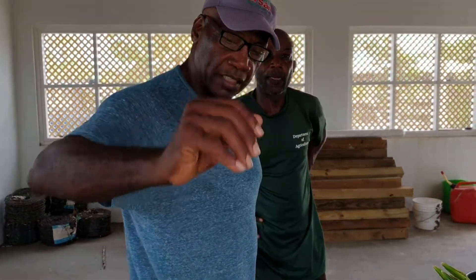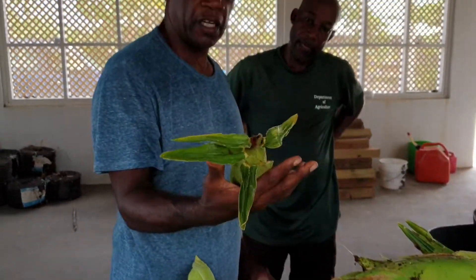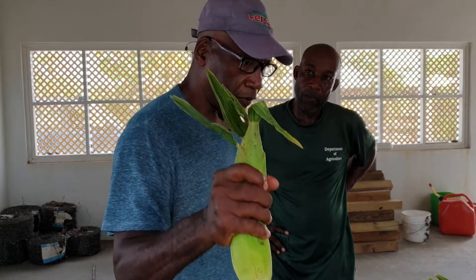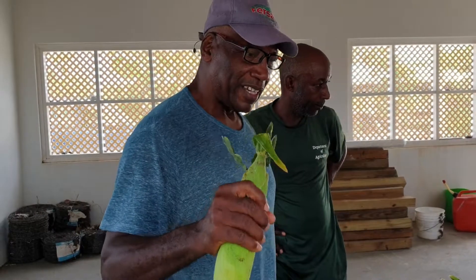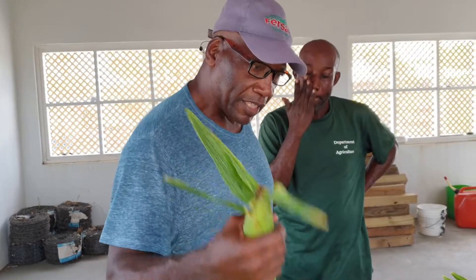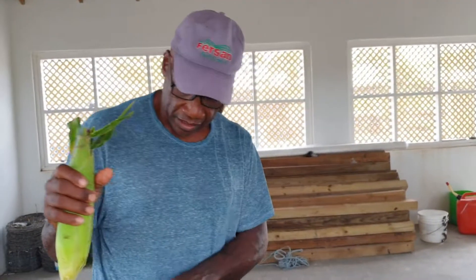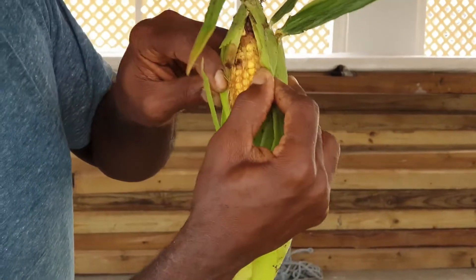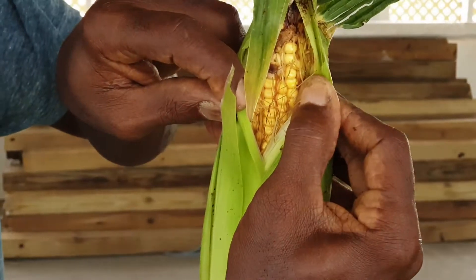That is one test. The other test is to feel the firmness of the cup itself — squeeze it, and if it gives any softness, you know it's immature. When it is firm, you know it is mature. The third test, the foolproof one, is visual — you can see visually that it is mature.